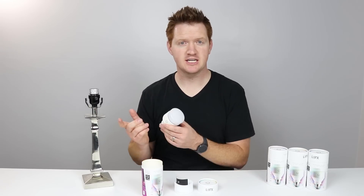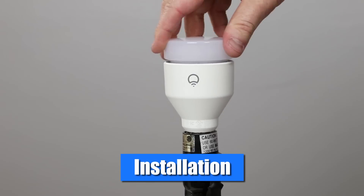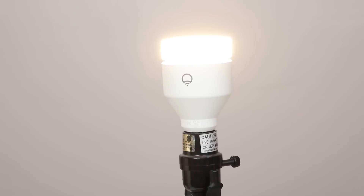Now that we have our bulb, we just need a power source to plug it into — any socket light bulb, you just have to decide where that's gonna be. Installing the LIFX bulb is as easy as screwing it into the socket. Once you've done that, turn the bulb on. Now we are ready to pair with the LIFX app.